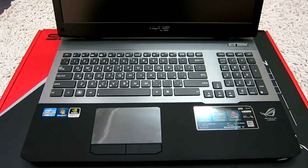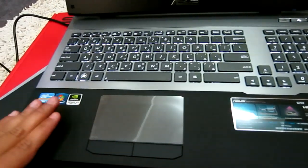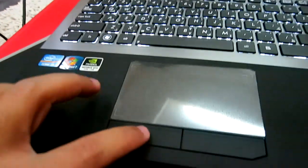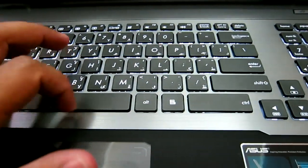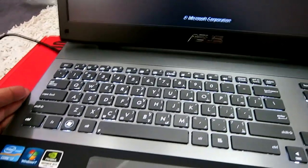There's a really big touchpad — solid body, pretty nice. Beautiful clicks. The keyboard has great materials, though the spacebar is a little noisy.